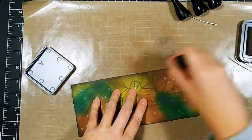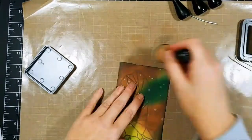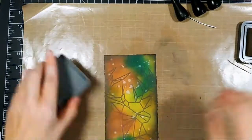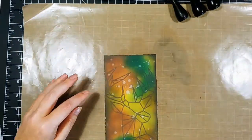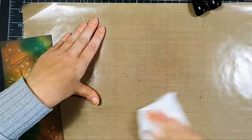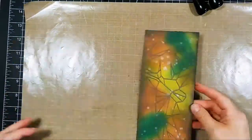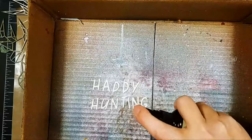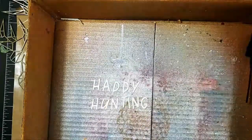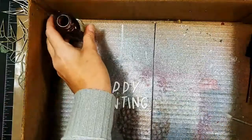This card was kind of a series of follies the entire time. I die cut a bunch of letters to put 'Happy Hunting' on the front, stacked them all up, and ended up not liking the font — it just didn't fit well. So I pulled out my fonts on my Silhouette Cameo and made my own sentiment.